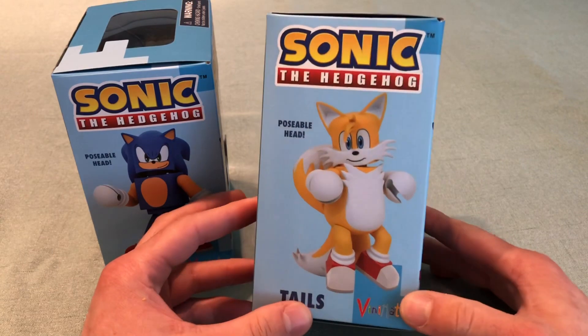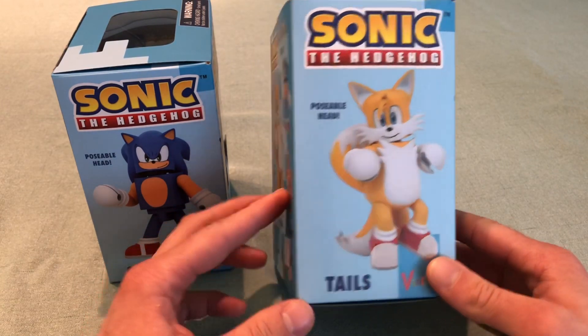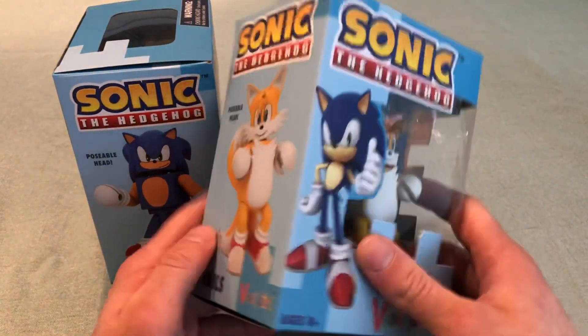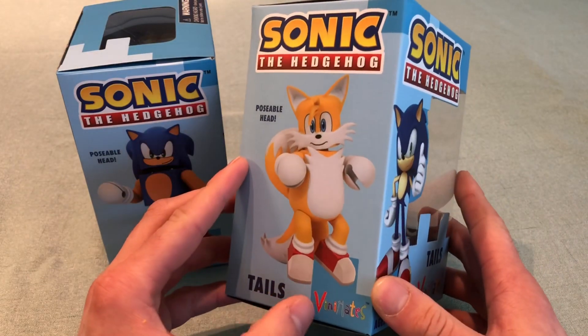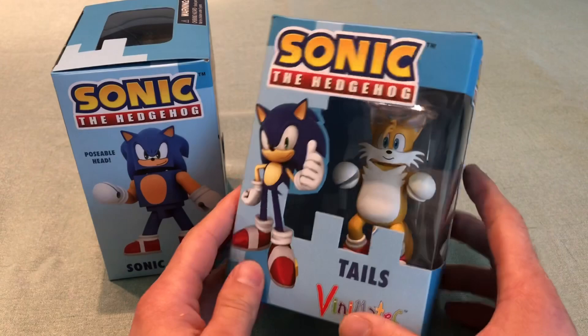It kind of reminds me of the original Sonic 2 Tails art where he's super chunky. In this pose his tails are actually spinning, and if you take him out of the box you can kind of put him on his tiptoes and it looks like the animation from the game where he's actually running at full speed with his tails blowing behind him.